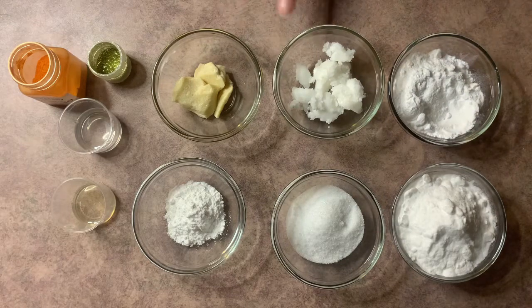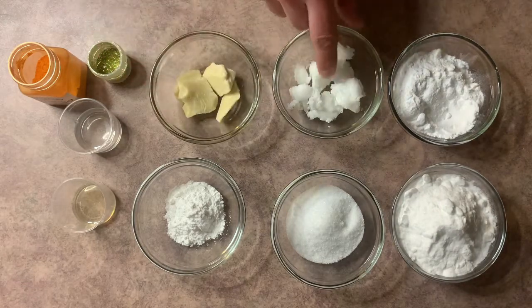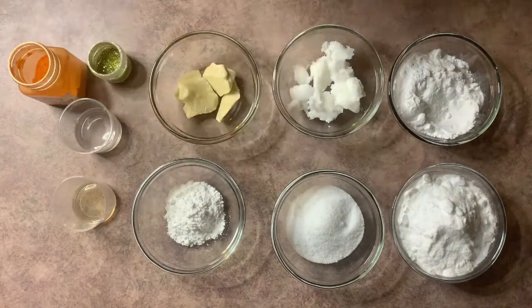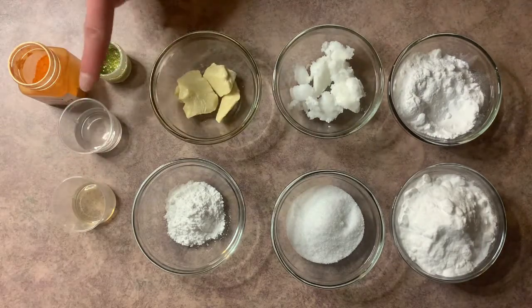Then we have two butters: coconut oil and cocoa butter. We use these for two things — one, they're emollient so they're going to help soften our skin. The second reason is we need the bath truffle to hold its shape. Cocoa butter is a very hard butter and coconut oil is solid at room temperature, so it helps the bath truffle keep its shape. Then we have polysorbate 80 — we don't use a lot of this but it is so important. It's our emulsifier, so it emulsifies the oils with the water so you don't have oil floating on top of your tub or on the bottom making it slippery when you try to get out.